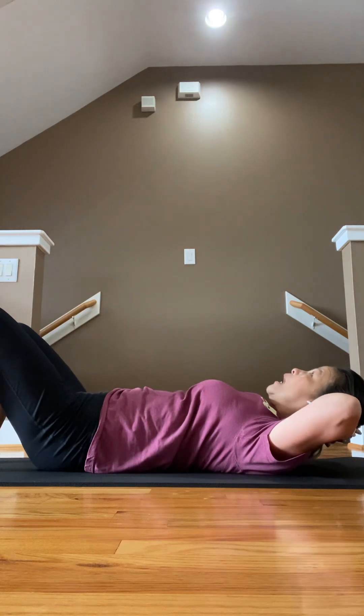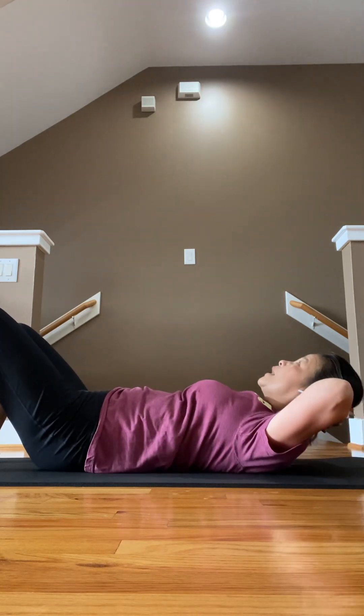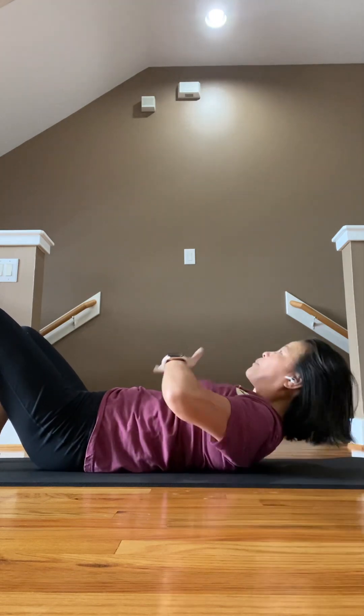One up. Look at my back — I'm going to go straight up and down. Try to avoid doing this — not even doing this. This is all wrong because you're working your neck. Make sure you're feeling your upper abs right here.